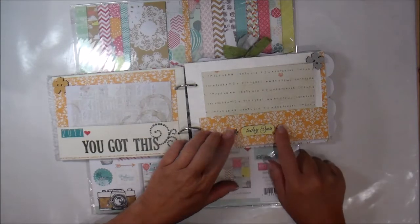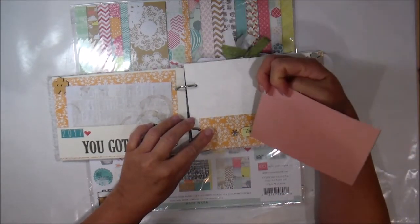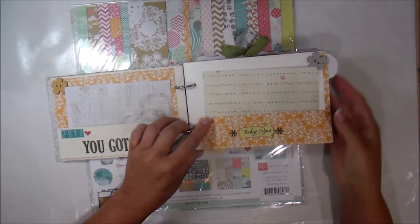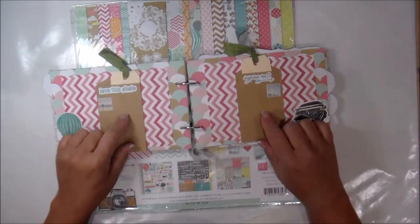Same for this side — I put the sticker on a piece of chipboard, popped it up, put some little stickers on that with a button, and then a little card in here as well, making it into a little pocket.